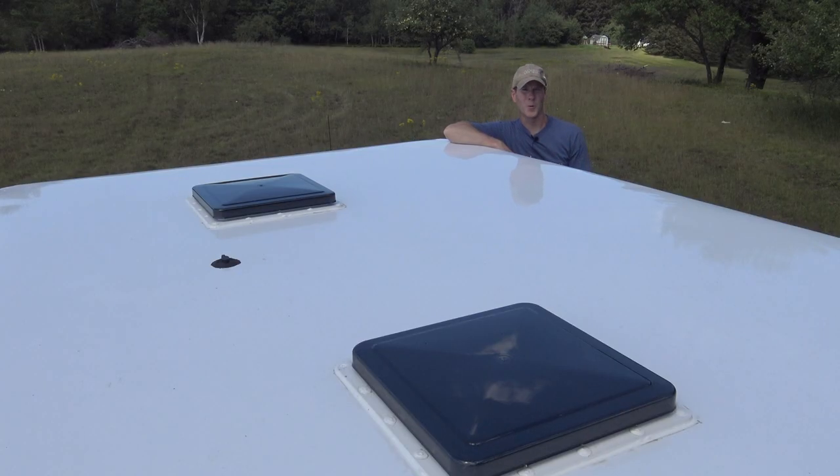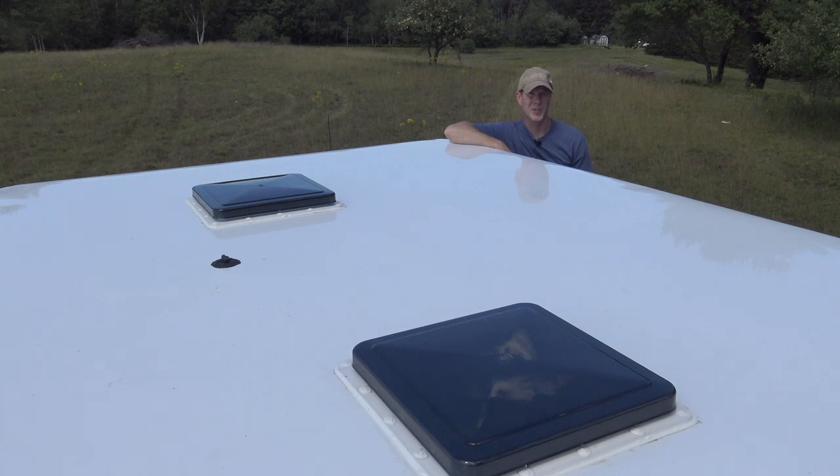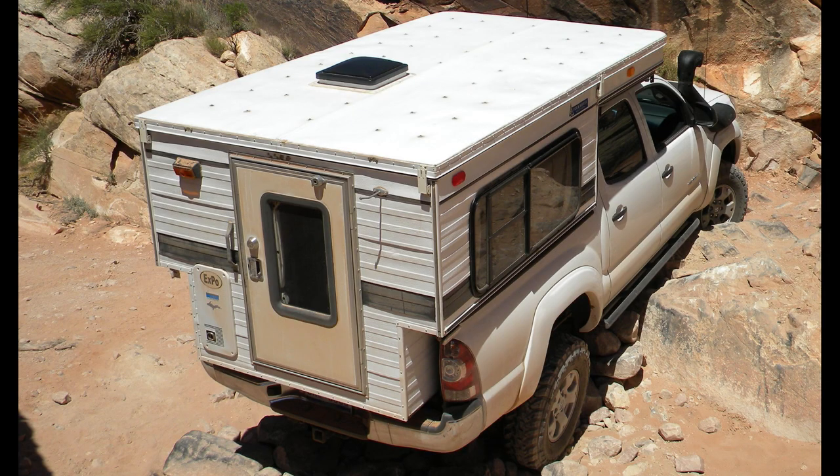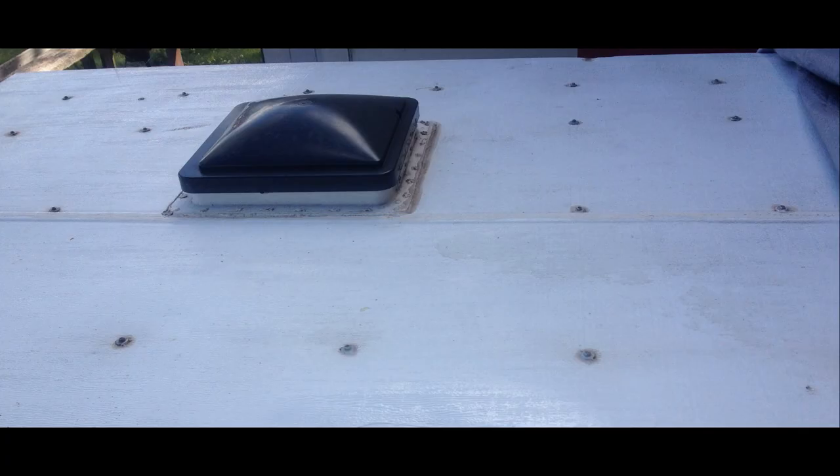My 2008 four-wheel camper had a two-piece aluminum roof that was held in place with 41 screws. The giant seam down the middle and every screw hole was a possible location for a water leak. In addition, the screws had the potential for backing out and occasionally needed to be checked to see if they were tight. The caulking used to seal the screw holes became dingy looking over time, and the textured aluminum skin was extremely hard to clean and would hold dirt very easily.